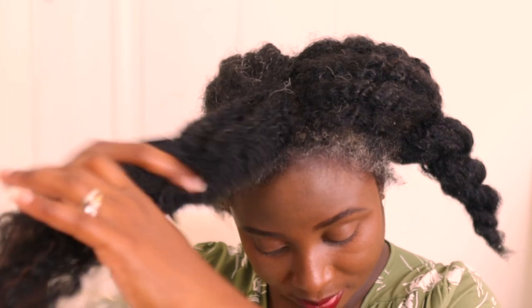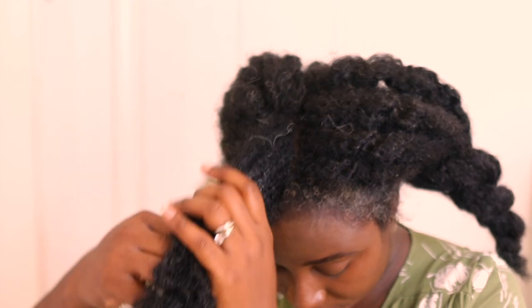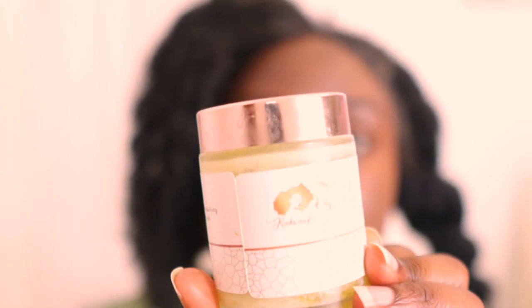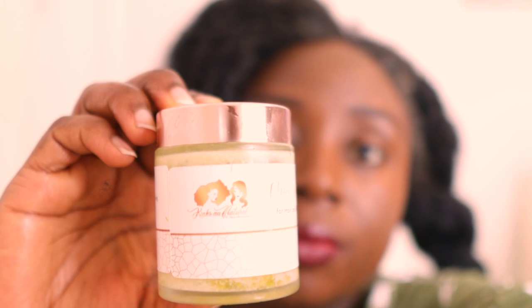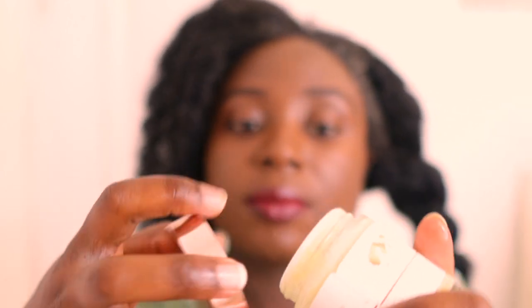It also has a black color, so feel free to check Amazon — I will link this particular one in the description box below. To begin with, I'm working in smaller sections. My hair is just my normal color and I do have quite a bit of gray at the front, but I'm used to it. I'm wetting the hair first, and then I'm going to use this moisturizing butter from my website, which I'll also link in the description. It contains shea butter, mango butter, aloe vera, and it's super amazing.